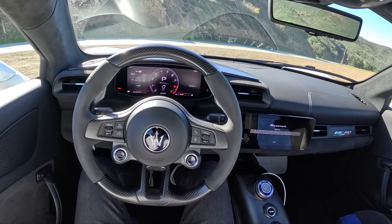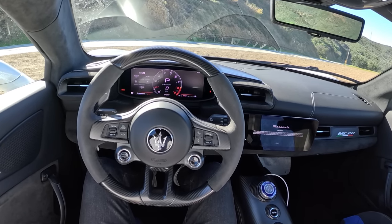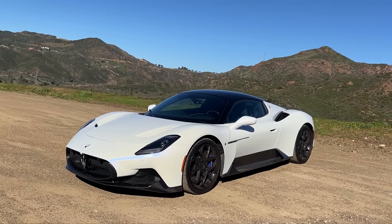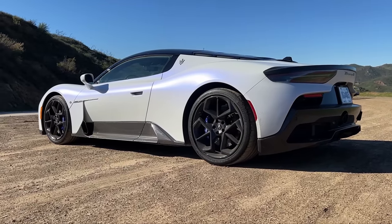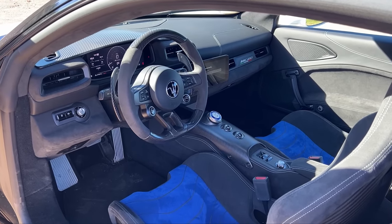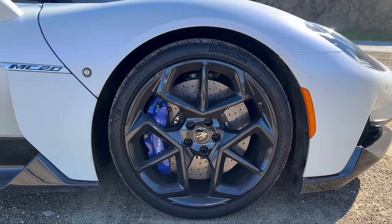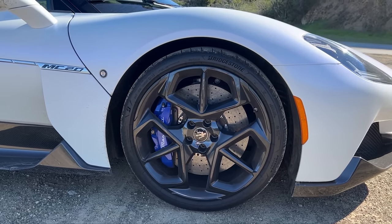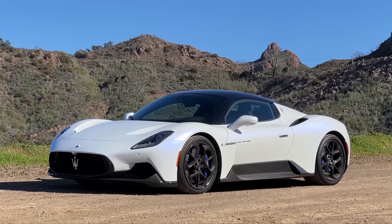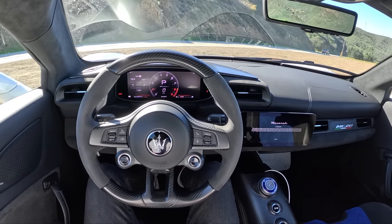Alright guys, today we've got a treat for you — we are driving the Maserati MC20. This is a twin-turbo three-liter V6 that makes 621 horsepower, fed into a dual-clutch 8-speed automatic transmission. We have double wishbone suspension with active dampers and a mechanical limited-slip differential. The MC20 starts at $212,000, and we've got some beautiful driving roads out here in Southern California.